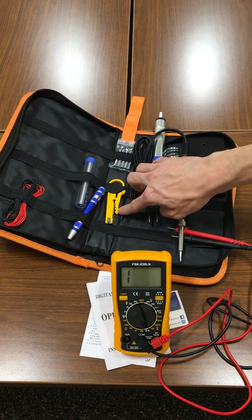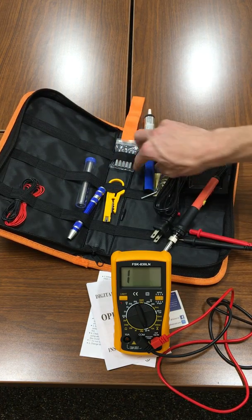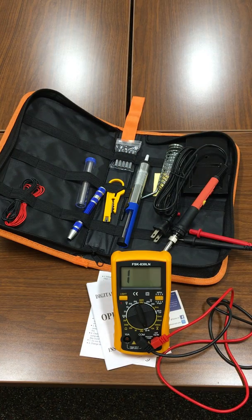There are also some wire cutters and strippers. I think that pretty much covers all 19 pieces of the kit. I got this kit because everything I need is together in one place, so I don't have to pick through a toolbox to find all my supplies.